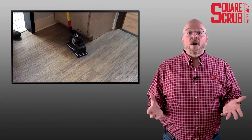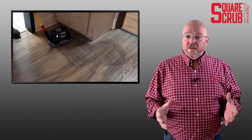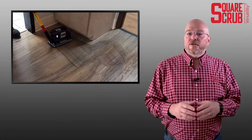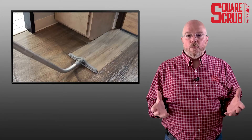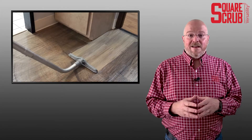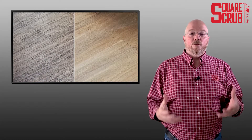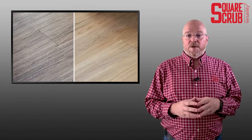So what you saw was the 3D blue tile and grout pad cleaning that LVT flooring. And that appearance is amazing because when that video starts, you think this is a dark wood LVT floor. But when you finish, you realize that's actually a lighter wood floor — the dark appearance was really just all the soil and detergent residue that had built up on that floor.